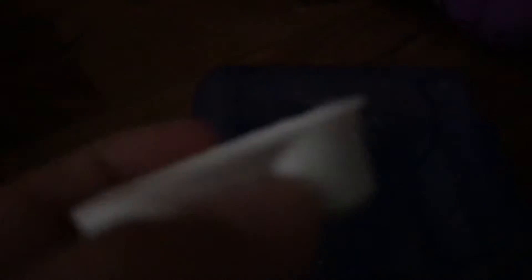So I printed a pig — a half-cut pig in a cup, because I like that stuff. As you can see, it's beautiful. It's pretty smooth.